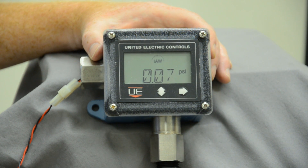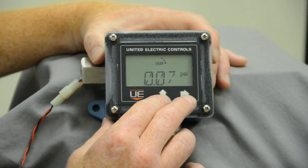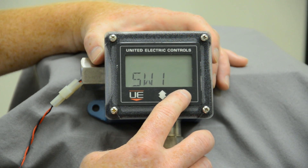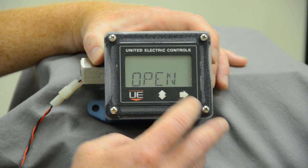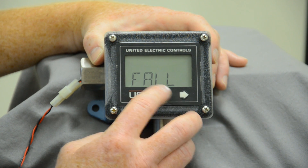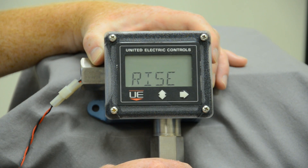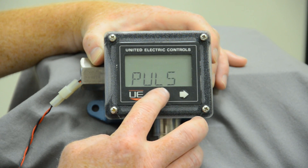To start, go to the front face of the cover and press the up arrow and right arrow simultaneously. You have switch number 1. Inside switch number 1 you have: open on rise, close on rise, open on fall, close on fall, pulse on rise, pulse on fall.